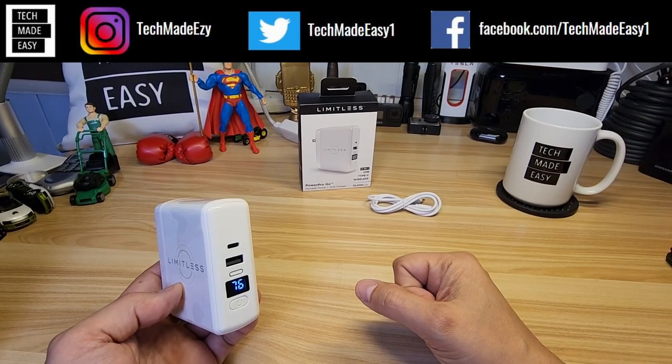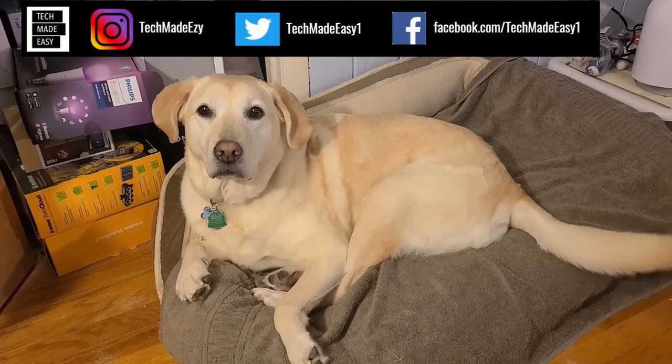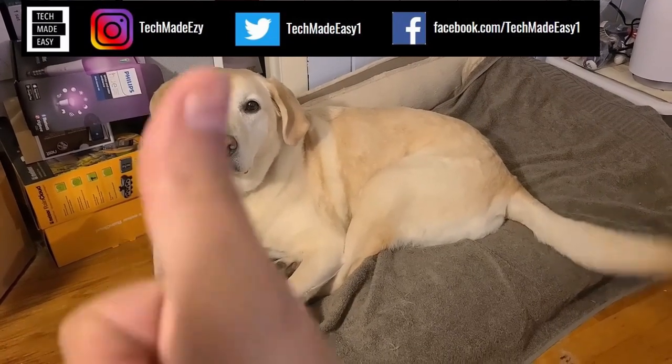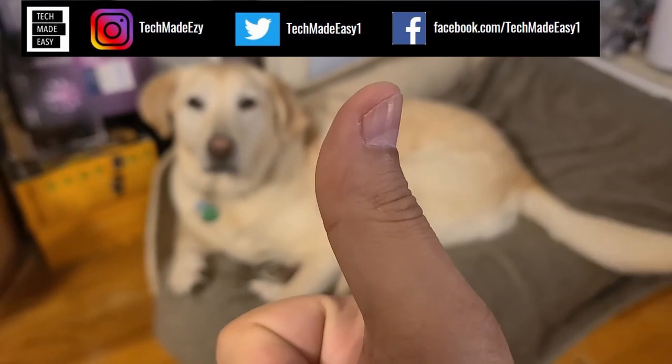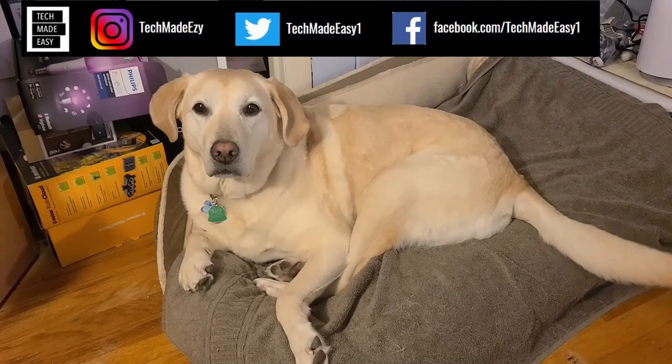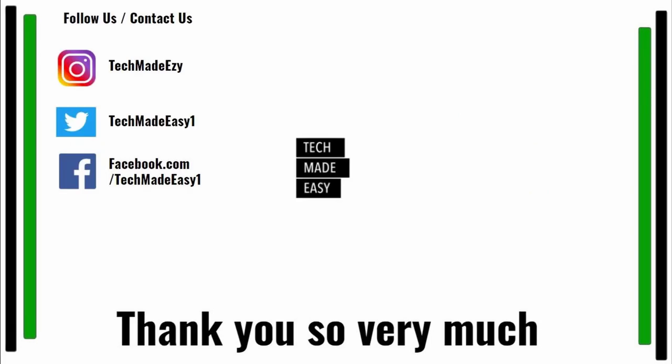Have a great day. Hey guys, take a moment and give us a thumbs up, we'd really appreciate it. As you can see, Brooklyn she's waving her tail for you. Take a moment and subscribe — don't forget to hit the bell and you'll get notified of new videos we come out with. Also follow us and contact us on Instagram, Twitter, or Facebook. We'd love to have you. Thank you so much and have a wonderful day.